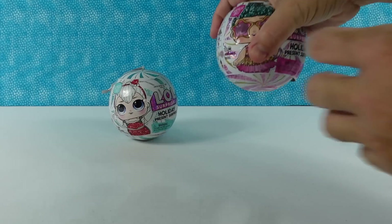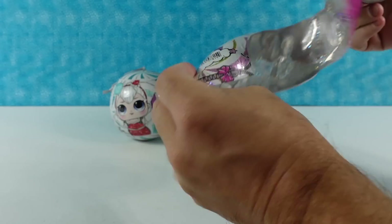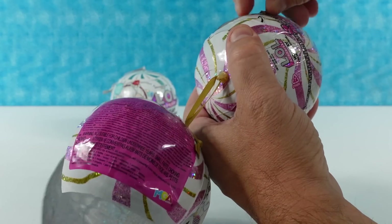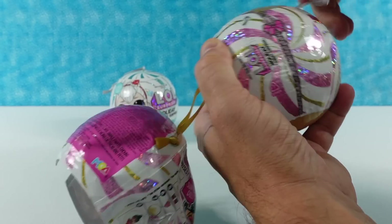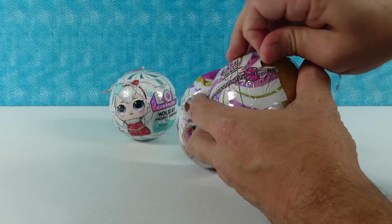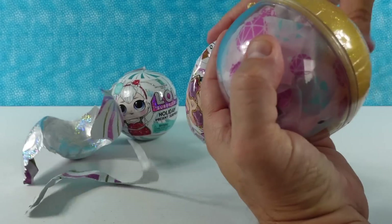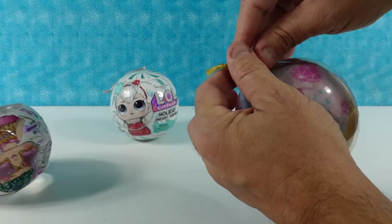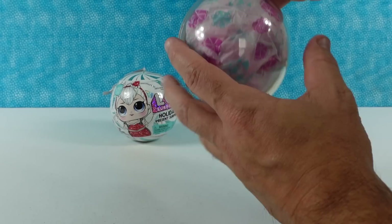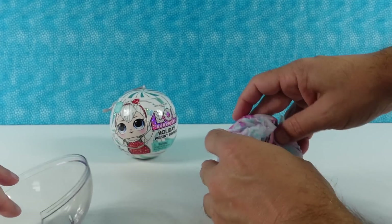Paul's going to go first. He's already cut the outer wrapper and has a gold colored sparkly ball — it's pretty. These are made like the other LOL Present Surprise where it's like an ornament, so you can actually put your doll back in here when you're done and it makes a fun display. All the surprises are contained within the little paper inside.